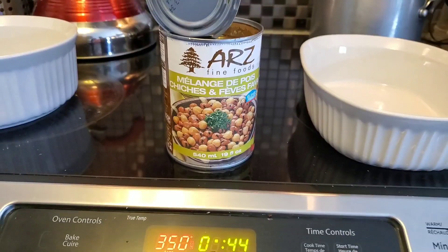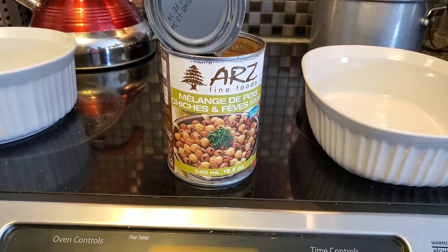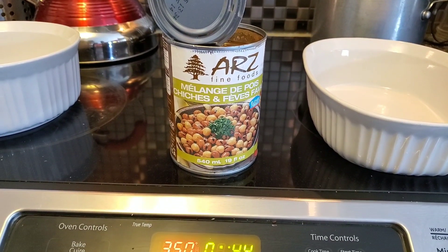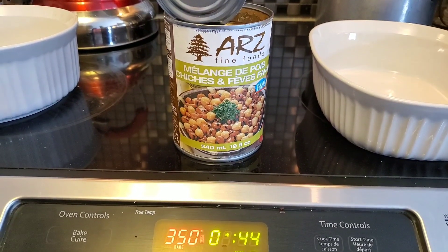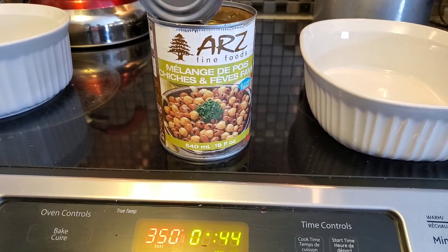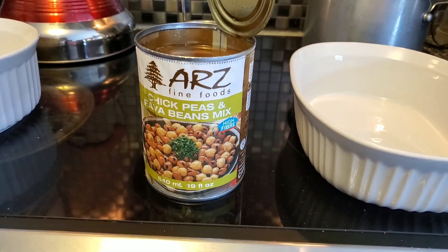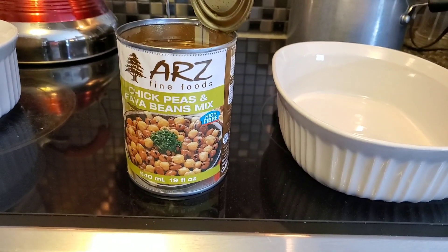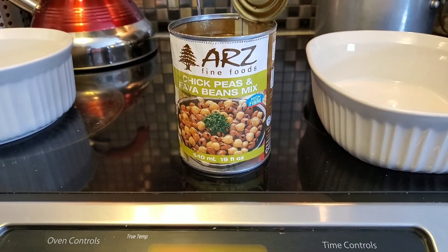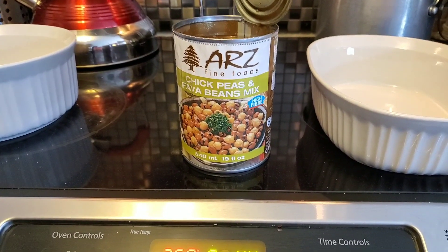So let's get started. Guys, I'm going to be making a meatloaf today — well, it's a meatless meatloaf. It's going to consist of chickpeas and fava beans mix. So this is what I'm using for the base of my meatless meatloaf.